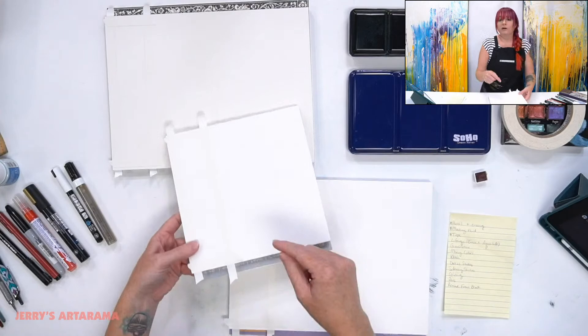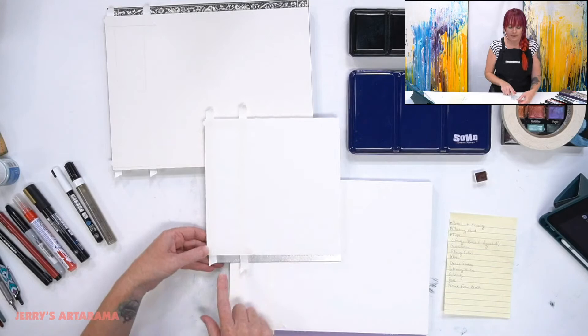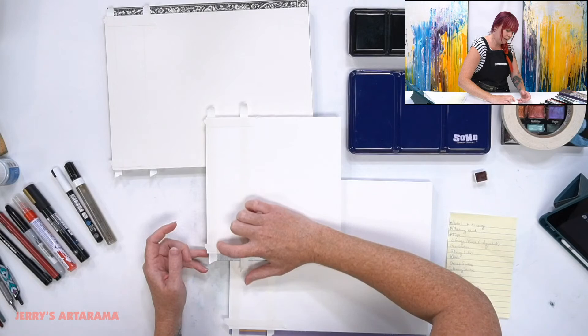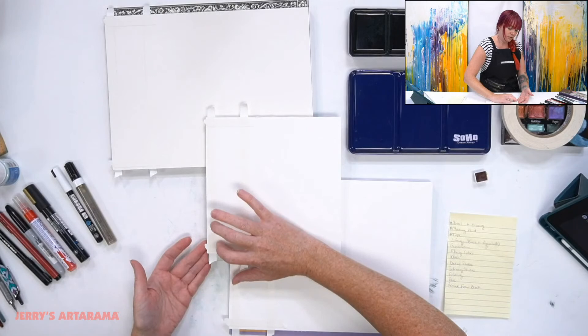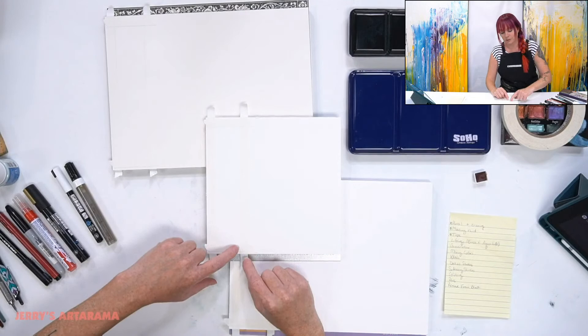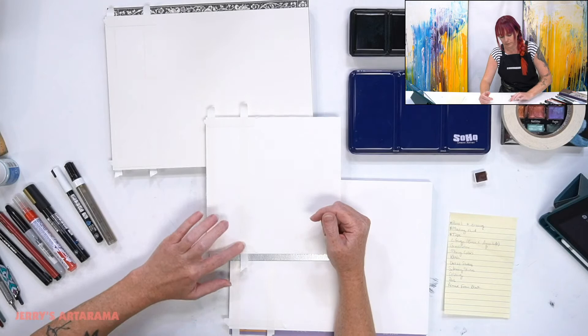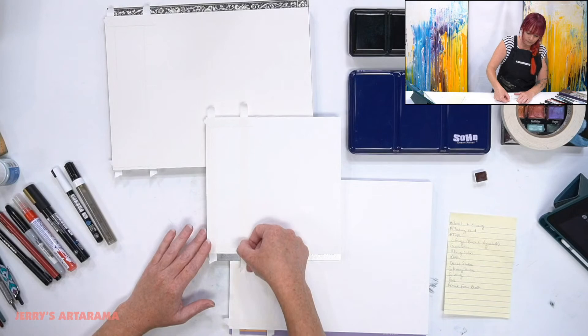Fun fact for when you're using watercolor with masking tape: when I'm laying down my parallel lines, I take my fingernail and rub it up against the edge where they lay on top of each other. The reason is that crease really sticks down the tape and allows it to adhere to the paper without leaving a slight opening in the corner that your watercolor can seep through. That's my way of preventing watercolor bleeding under my tape, especially in the corners.